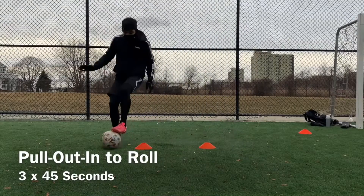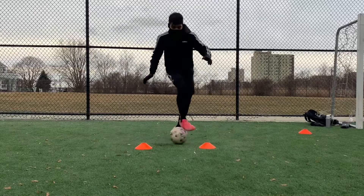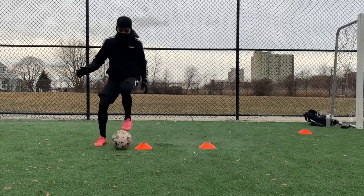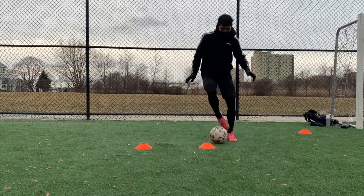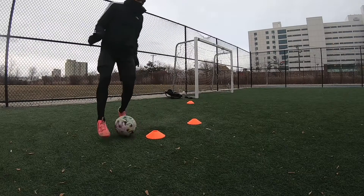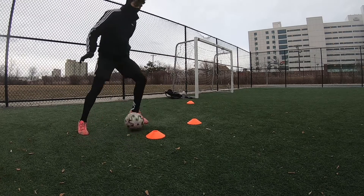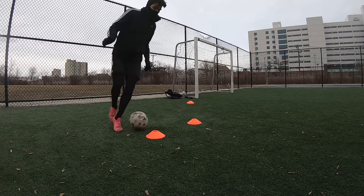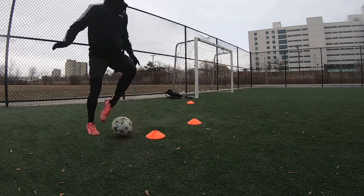The final drill is the pull out into roll, very similar to the last drill except this time we're performing a rollover. You're going to pull the ball back with the foot closer to the cone, drag it to the middle of the two cones with the outside of that foot, lightly tap it with the inside of that foot to the sole of your opposite foot so you can roll the ball across, then repeat on the other side for three sets of 45 seconds.